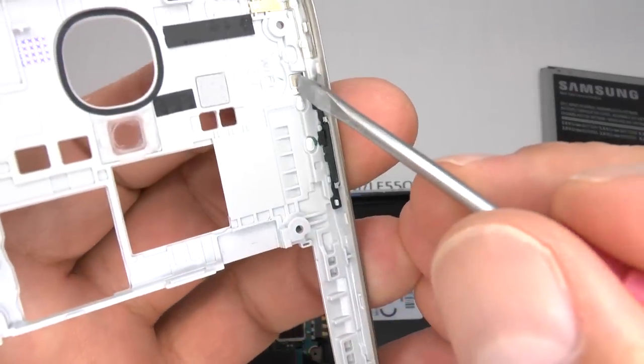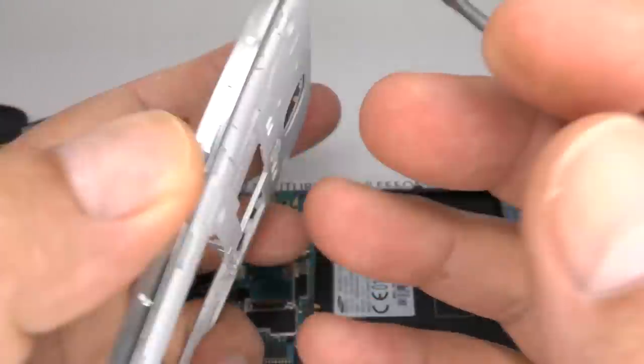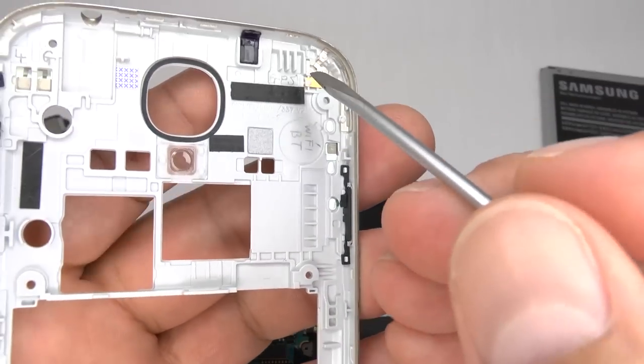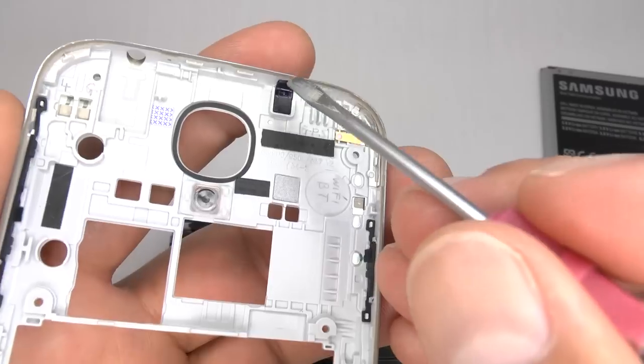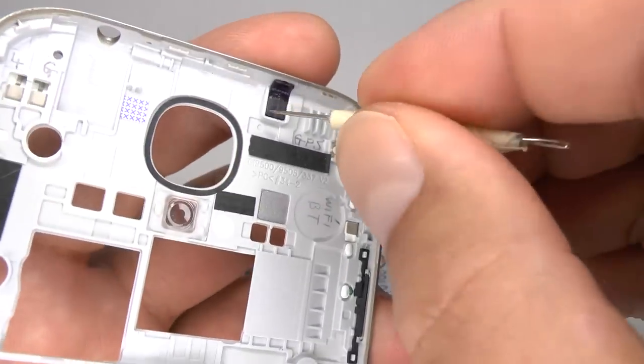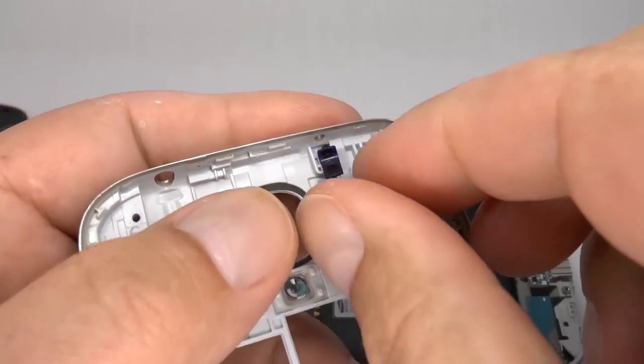This is the contact for the Wi-Fi and Bluetooth antenna, which you can see on the rear. And this is the contact for the GPS antenna. This is the infrared blaster LED lens. You might need to remove this and switch it over to your new case.